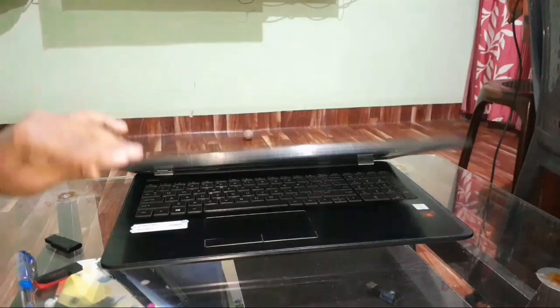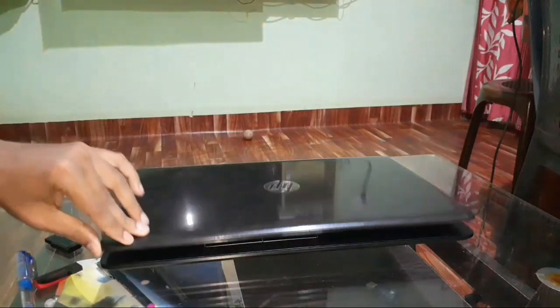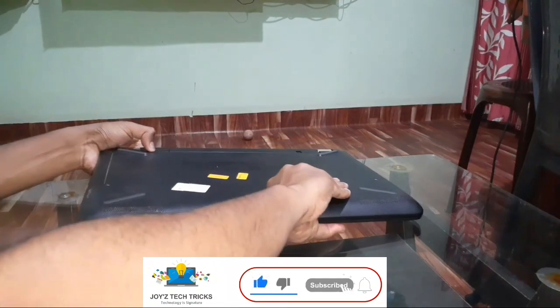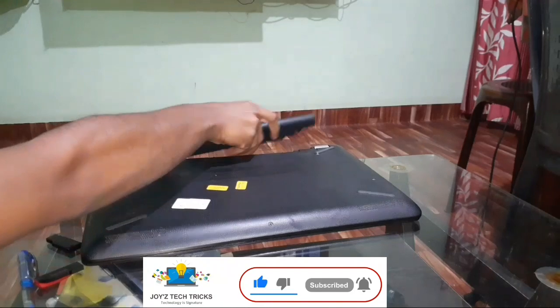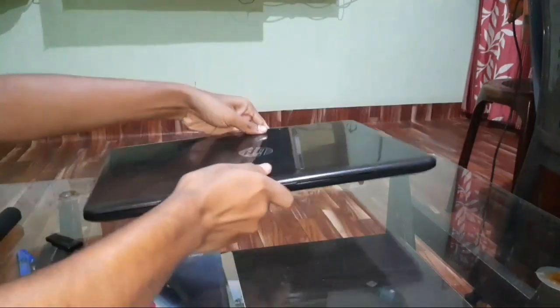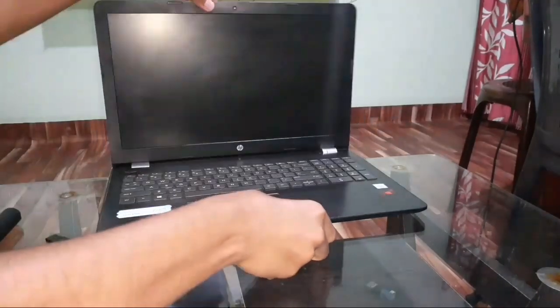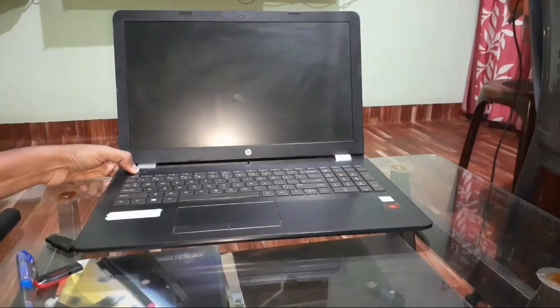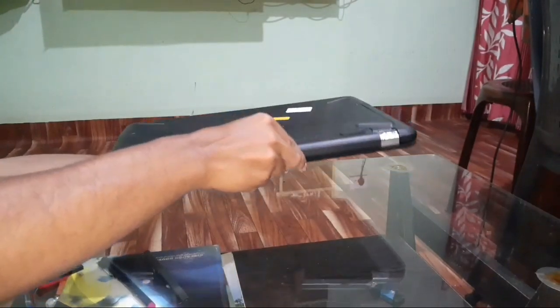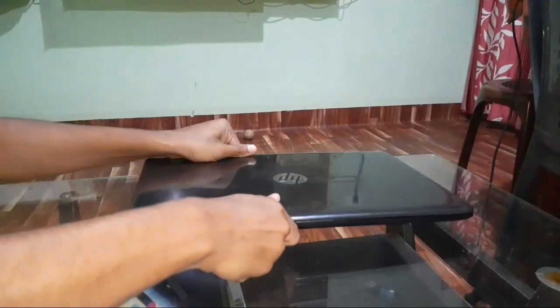First of all, remove the battery from your laptop as I am showing in the video. If you have a laptop with an inbuilt battery, you have to open the back panel and remove the battery. Then press and hold the power button for at least one minute. This process will drain the extra power stored in your laptop's motherboard. I am forwarding the video — do it for at least one minute — then put your battery back in the laptop.